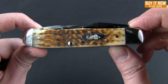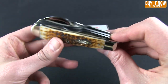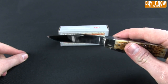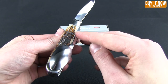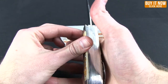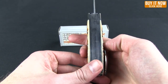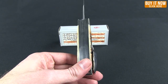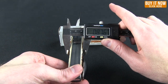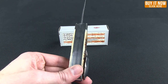The handle material is amber bone and it has nickel silver bolsters. The knife itself is stainless steel. And rather than being in your way, the spoon on the outside there actually makes it have a pretty good grip. That gives you about 0.87 inches — plenty to grab onto.